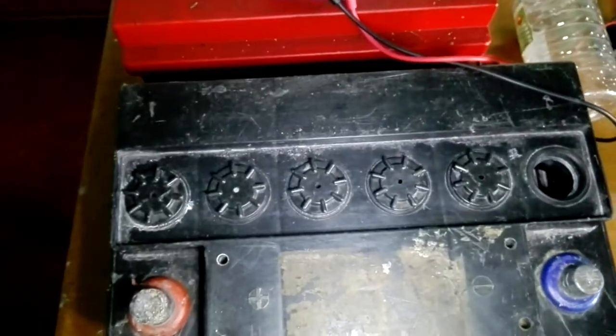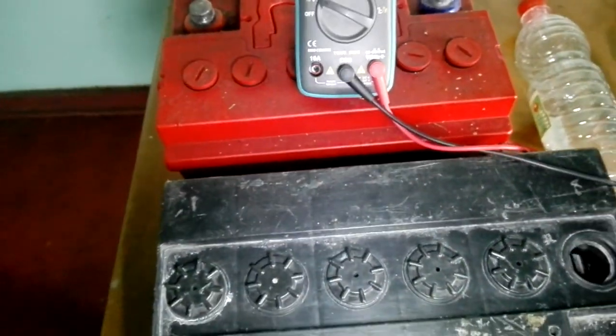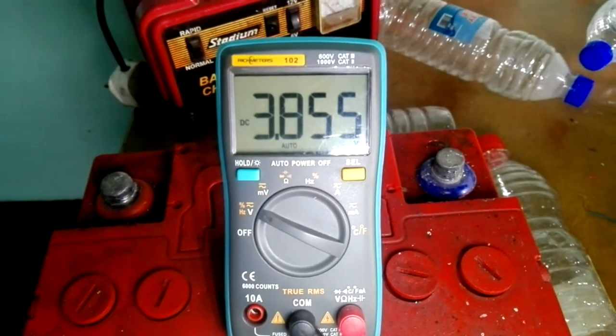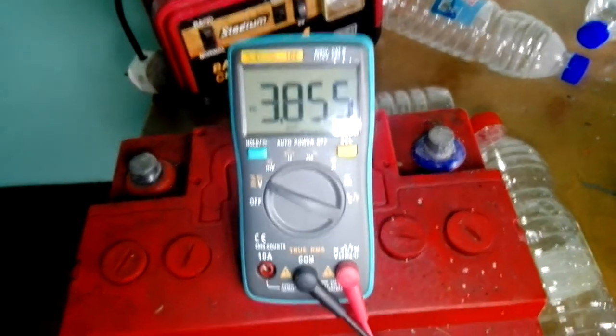After hooking up your multimeter — positive to positive, negative to negative — and looking at the reading, you can see it's 3.855 volts. In this case, this battery can actually be engaged with this process of desulfation.